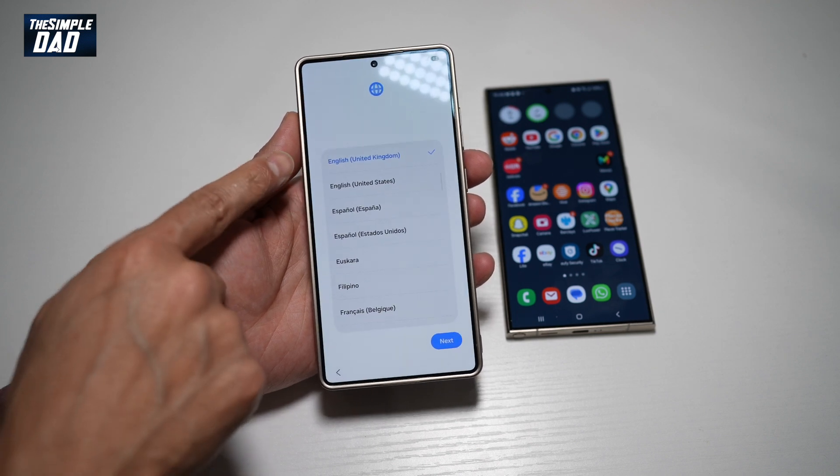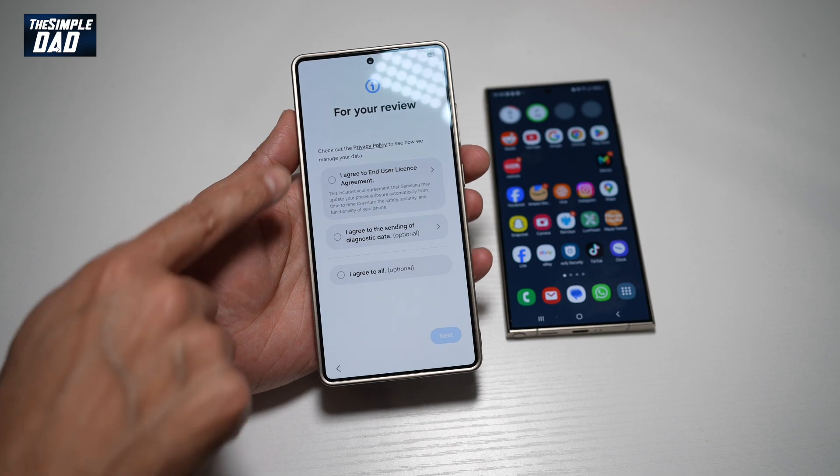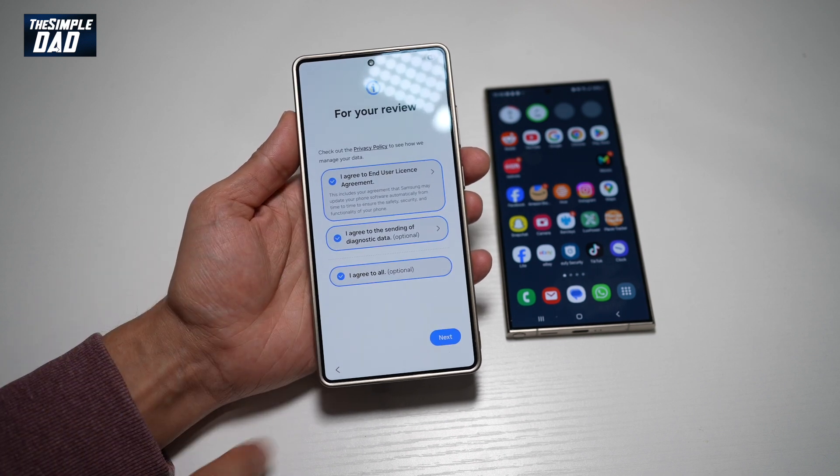Go ahead and select your language, then tap next. Go ahead and agree to the terms and conditions, and tap next.